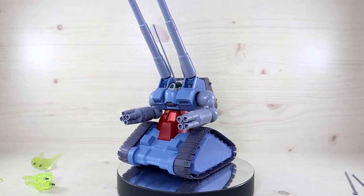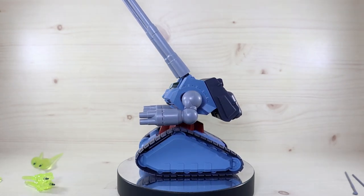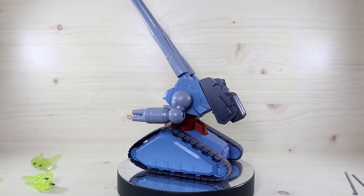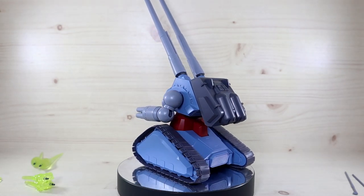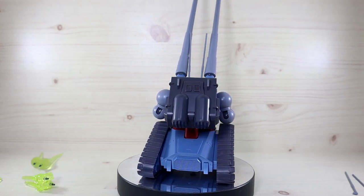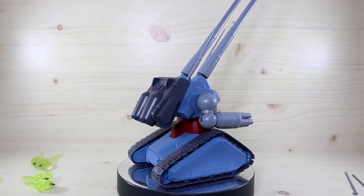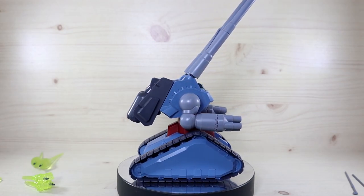Hello YouTube, this is Charlie426, and today we have a review of the premium P-Bandai Exclusive Robot Damashii Gun Tank Mass Production Type VR Anime. These were figures I wanted to pre-order but missed my chance, so after release I was able to find a good deal, recently ordered one, and here we have it right now.